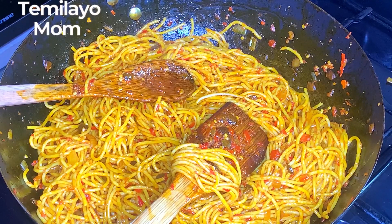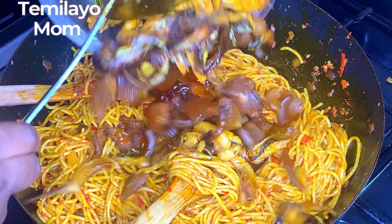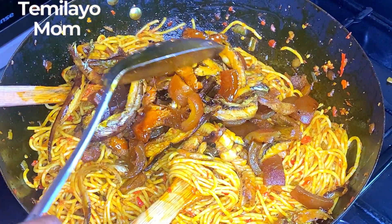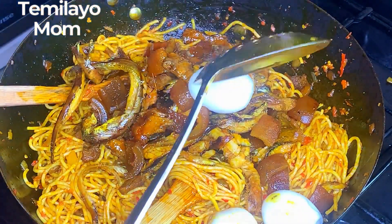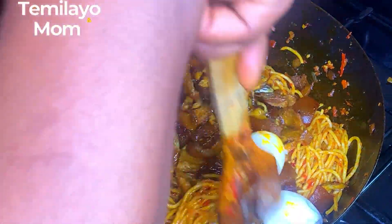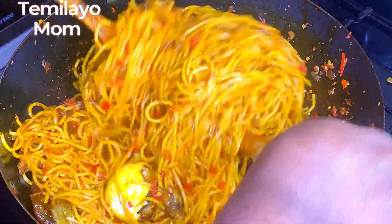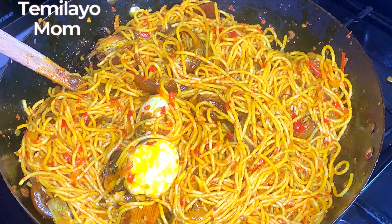Now I'm adding my proteins. I'm going to add the egg first because I want it to soak up all of this goodness. I'll stir all of this together — tell me you are salivating because this looks good!